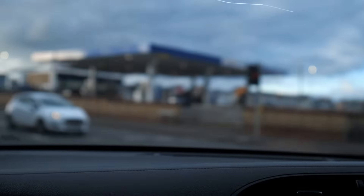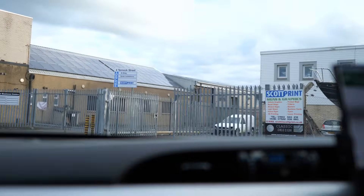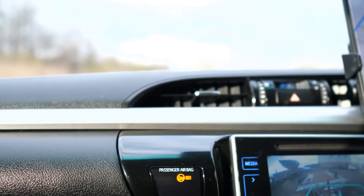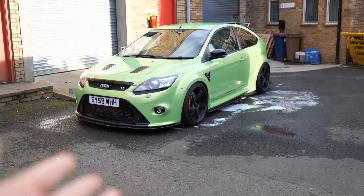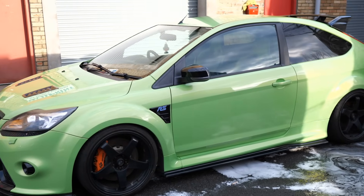The crack is that bad that the camera's focusing on it. Raw dog it right in — you got this. It's well done. I struggled to just drive in that gate earlier. Here she is — a 2009 ultimate green Ford Focus RS.